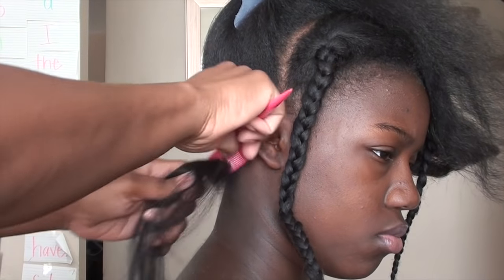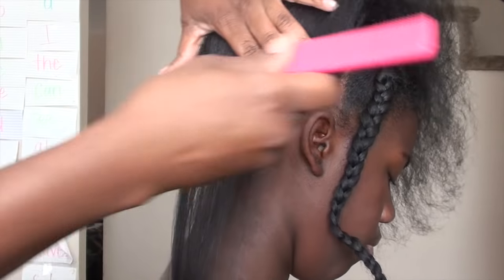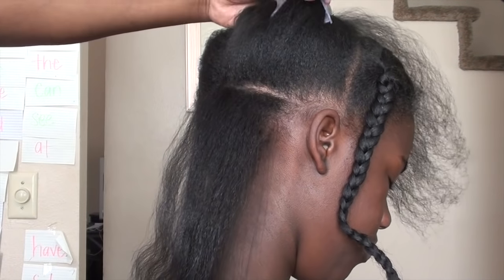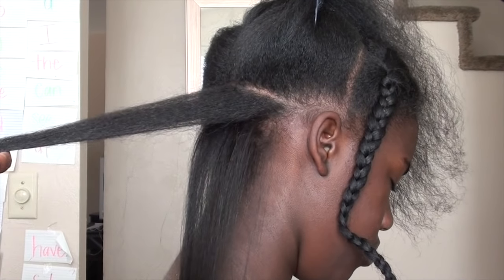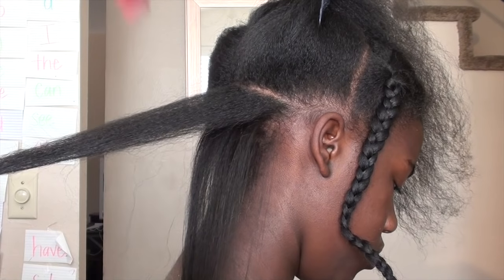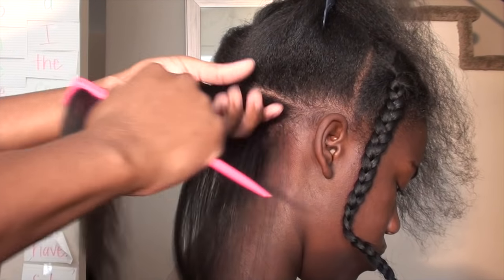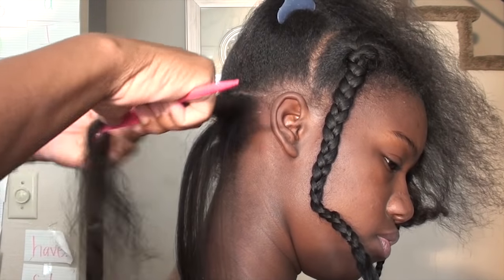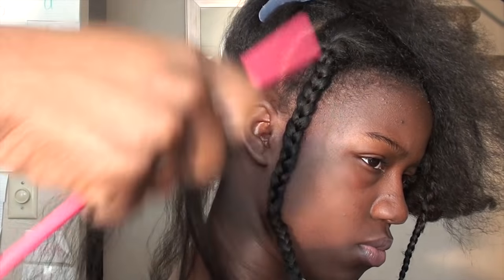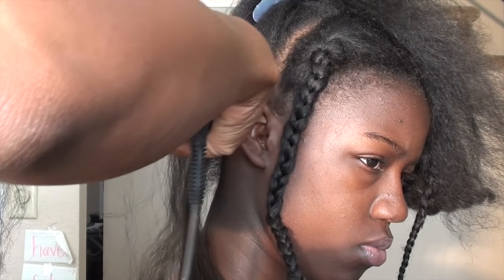Let me just apologize now — the lighting. I had my blinds open and the sun kept going in and out, so you can't really see the shine and how her hair is flat ironed. I inserted a close-up clip where I closed the blinds so you can see what her hair actually looks like, because you can't get the full picture with the natural light. You can see how the sun changes the angle and affects the shine — that's what was happening. I got tired of fighting with that, so I just closed the blinds and I'll show you an up-close clip of what her hair really looked like — how silky and shiny it is.